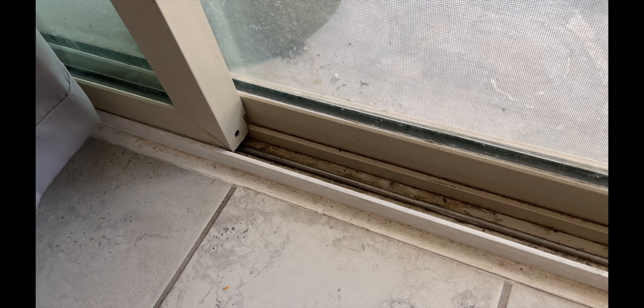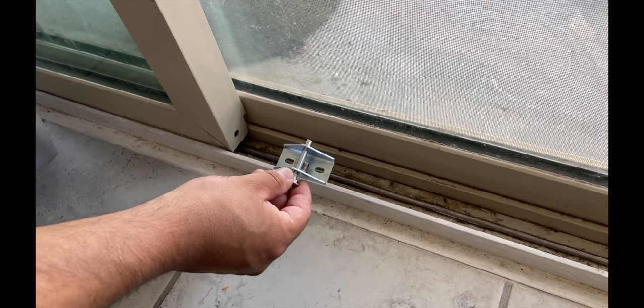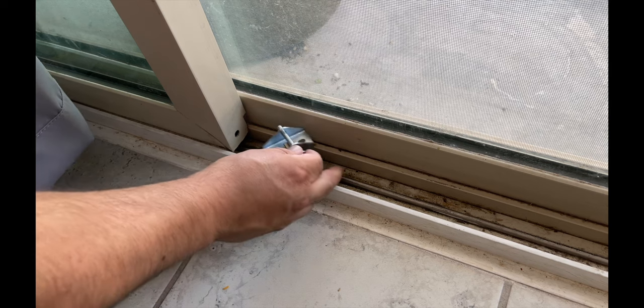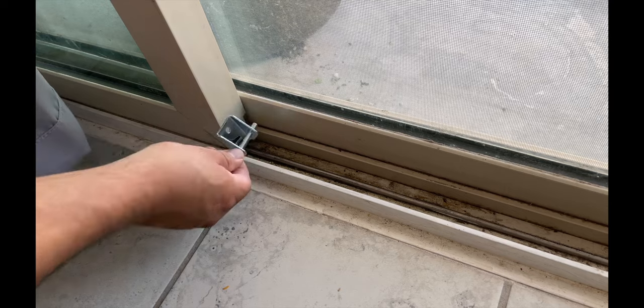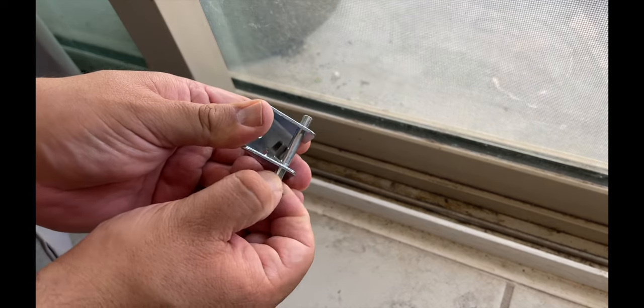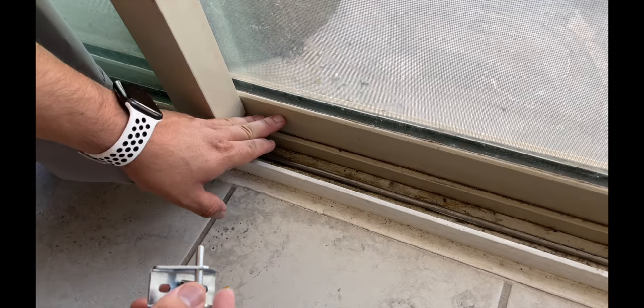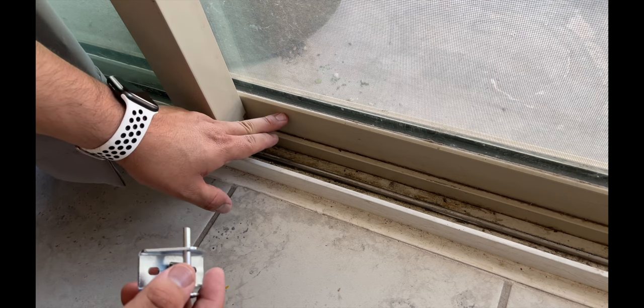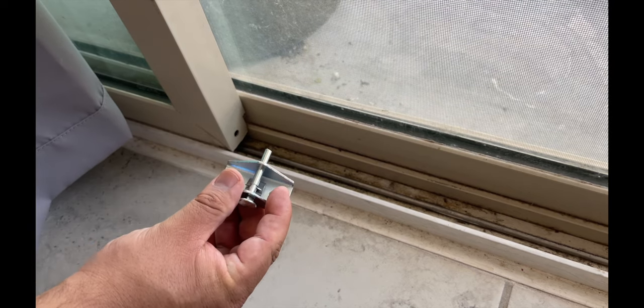The last piece I'm not going to install that came with the door is this locking mechanism. It claims you can put it on flat, but I can't on mine because of the rail, or you install it vertically so it latches into the door — you're supposed to make a hole. I don't want to penetrate my door because I don't know what's behind it, whether it's glass or what kind of damage it'll cause. So I'm not going to use this.